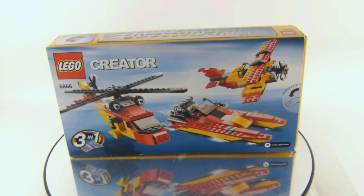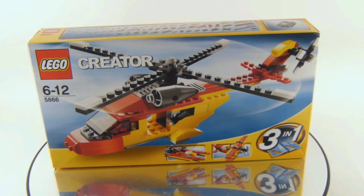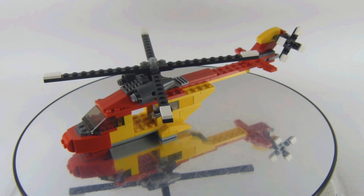Here's the box. Let me know in the comment section down below what you think of the set — what's your least favorite part, and which is your favorite build out of the three builds we're getting with this set?